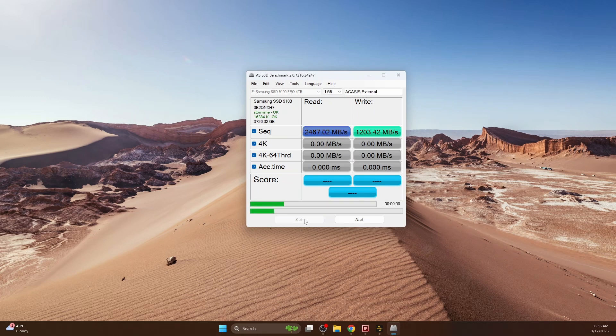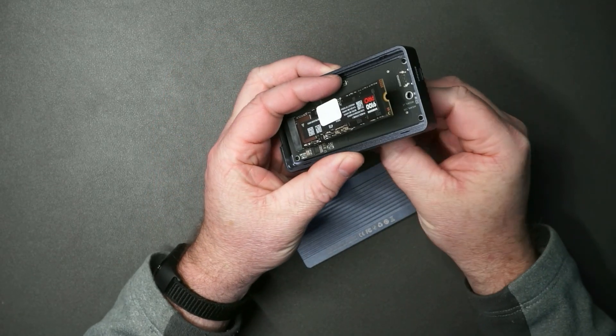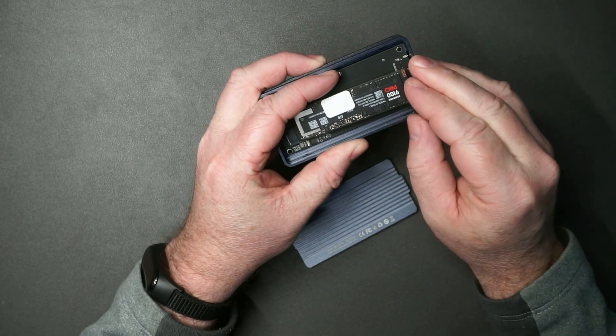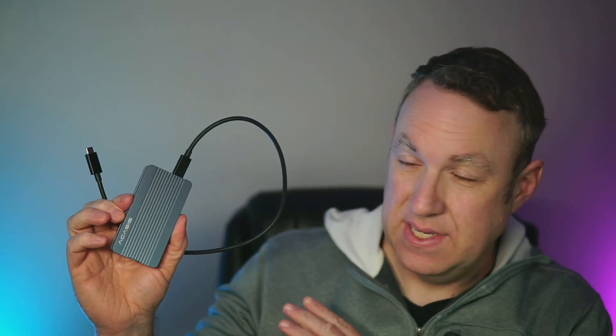The tricky thing about testing something like this is it depends on your computer port, cable, and the NVMe drive. This is the cable that came with it, and the NVMe drive I tested is one of the fastest available, so I should have been getting fast speeds. My computer port is USB 4.0, so I expected faster than 2,000 megabytes per second — not sure why it topped out there.